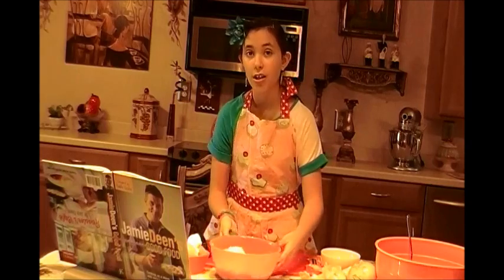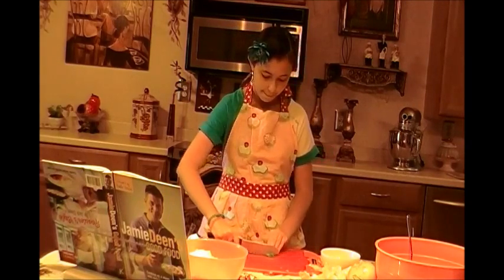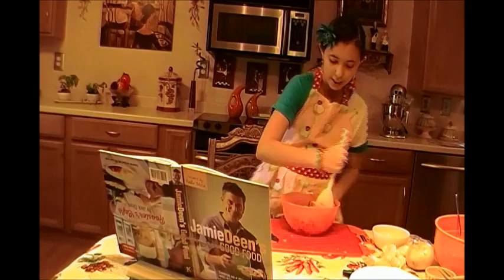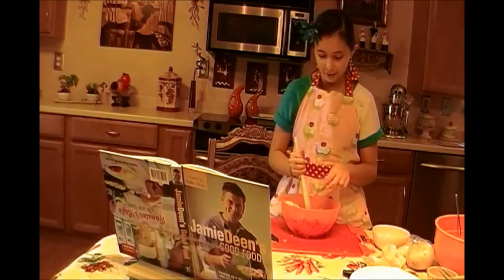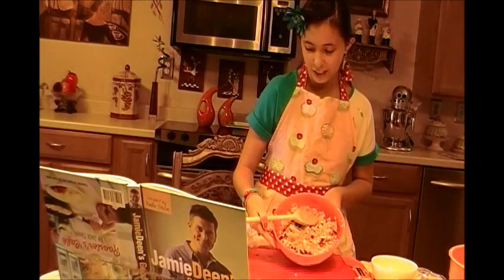It calls for one fourth cup of chopped fresh basil. This is going to be delicious. And now I am mixing all of our ingredients together. Look at all that mozzarella cheese. Two pinches of salt. And that's our finished product.